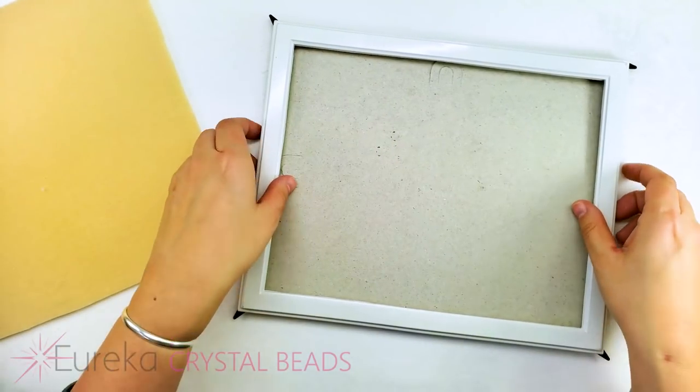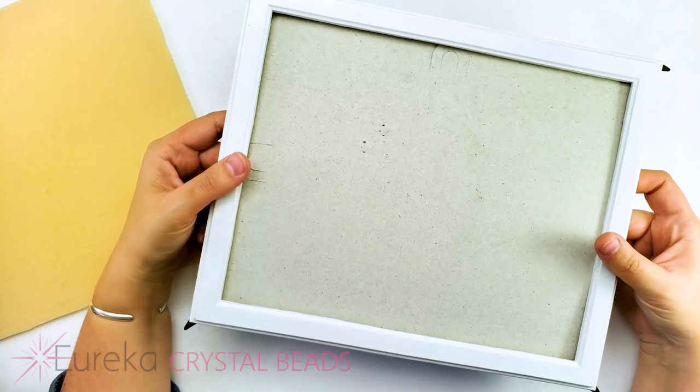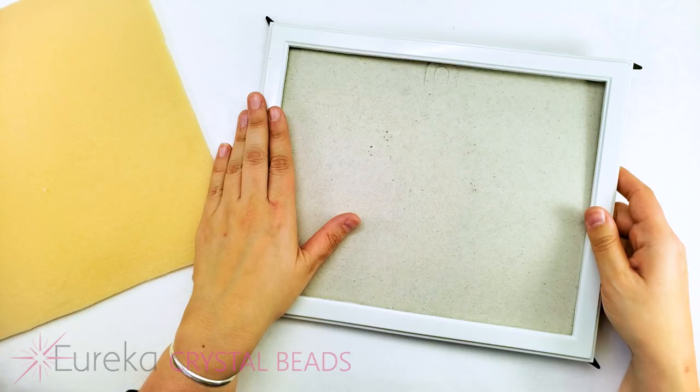All I have here to start is an inexpensive picture frame. You can get these at any local home store, even sometimes your local pharmacy. This one's pretty inexpensive and pretty plain. You can certainly have fun with this and pick a frame that's more ornate or fancy just to have fun with it.